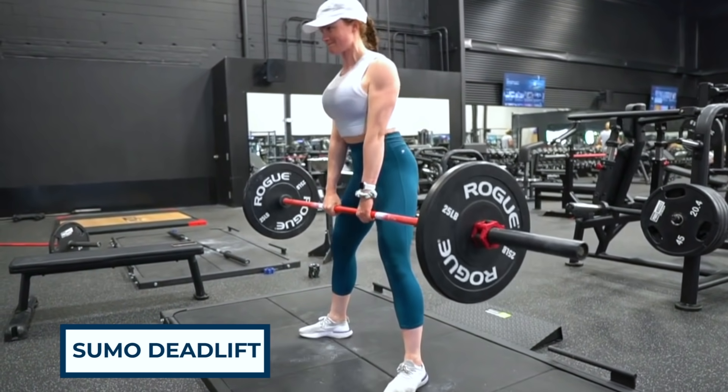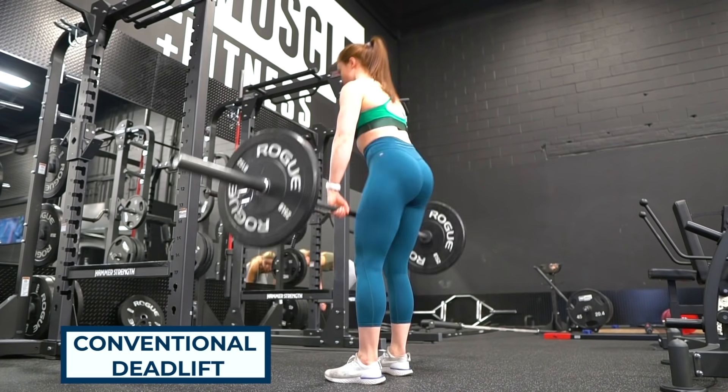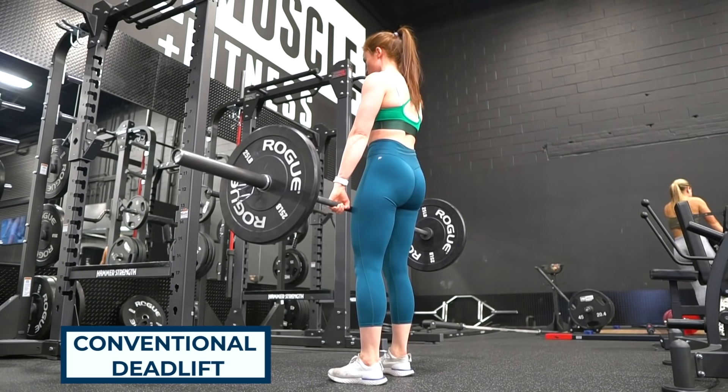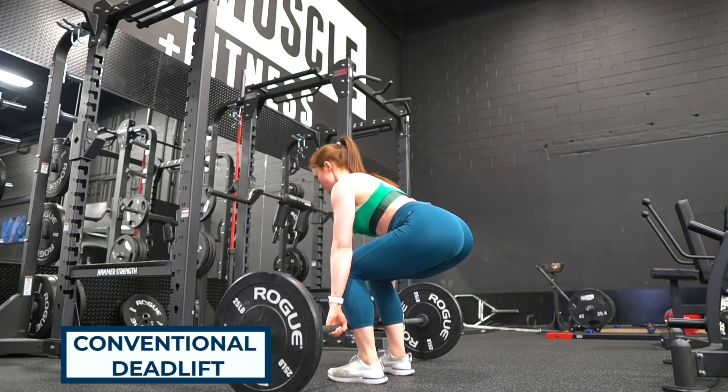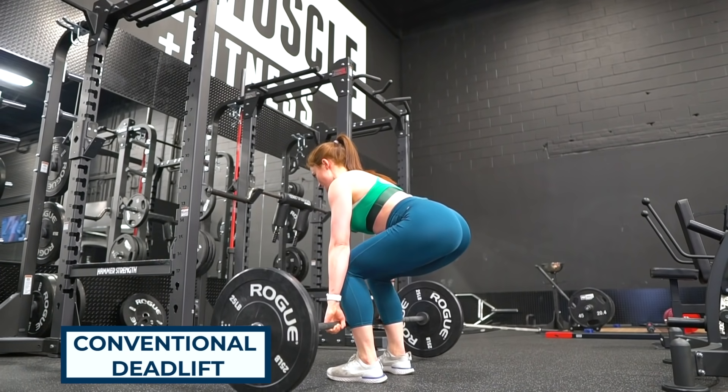Why are we sleeping on this exercise when it comes to building a booty? All I ever see are sumo deadlifts. A sumo deadlift is where your feet are really wide, wider than shoulder width apart, and your toes are turned out to about 45 degrees. While the sumo deadlift is a great exercise, the conventional deadlift has a special place in my heart because it's great for developing a foundation and has a deeper range of motion that hits your glutes differently.